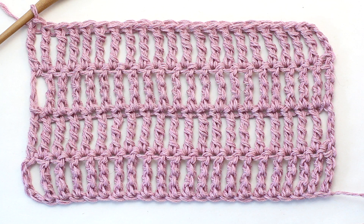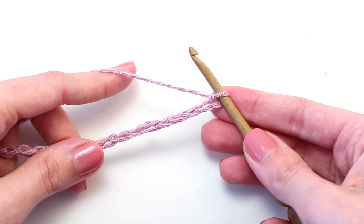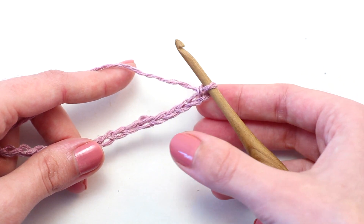Olivia from Hopeful Honey here. Today we're learning how to crochet the UK triple treble crochet. Before you begin, you'll need to crochet a foundation chain to your desired length plus four extra chains. To begin, skip five chains.